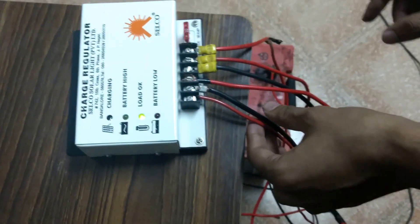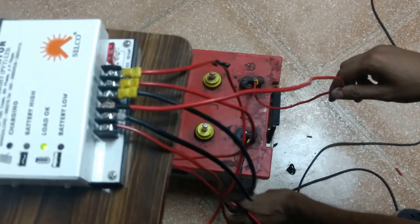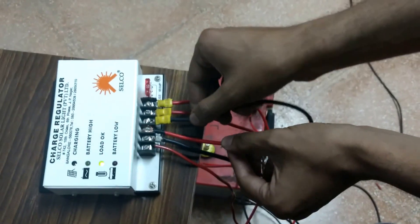In the next step, you have a battery of 12 volt, 60Ah. The positive and negative terminals of the battery are connected to the charge controller here — positive and negative.